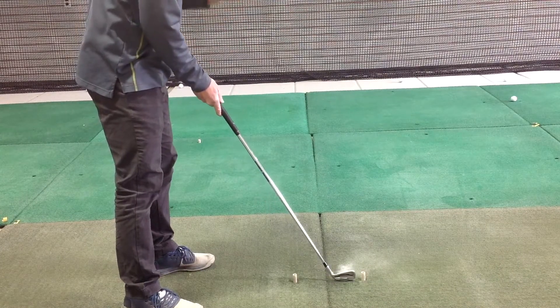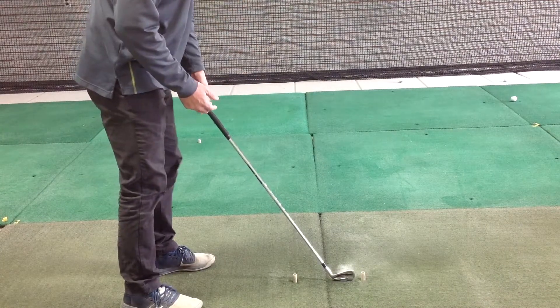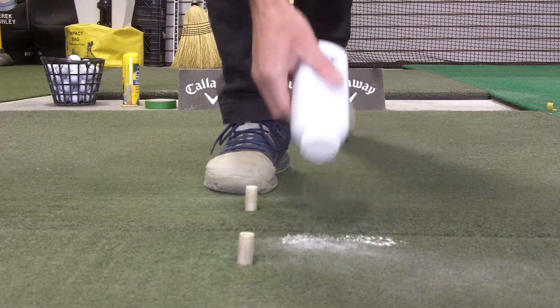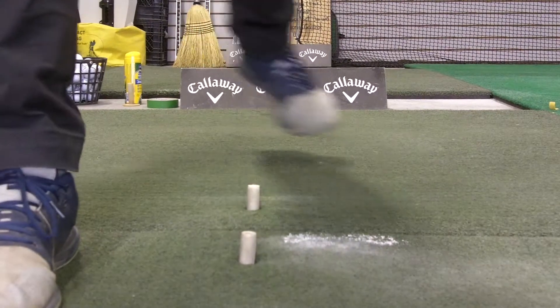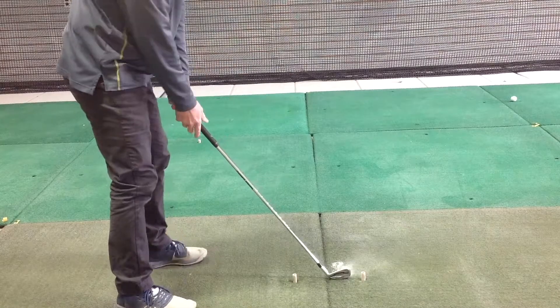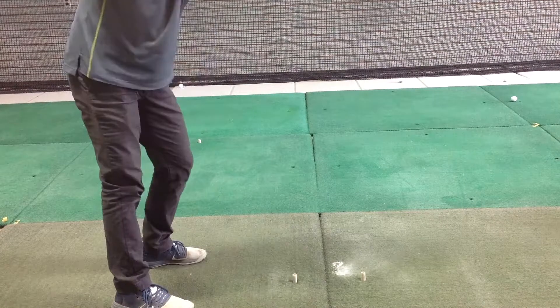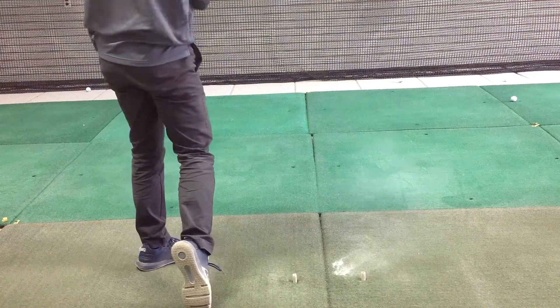All I've done here is put a little bit of powder on the ground — just a little swath of powder, it doesn't need to be very much at all. As I'm taking these swings, the powder is really going to give me a good visual, so I'm trying to get a nice little brush of the powder as I go through.